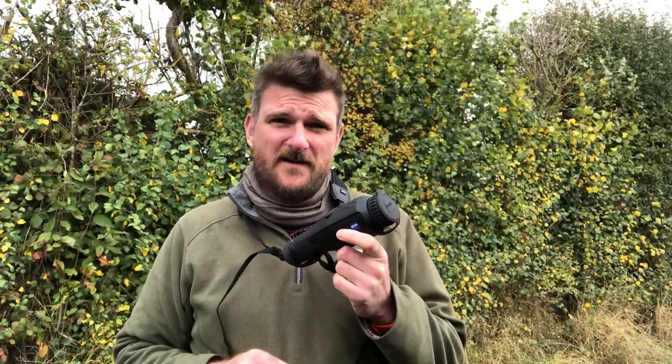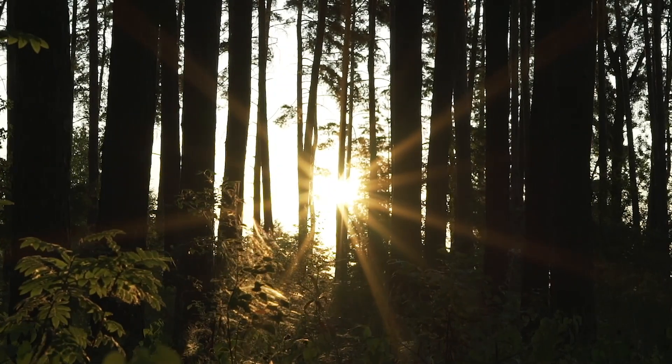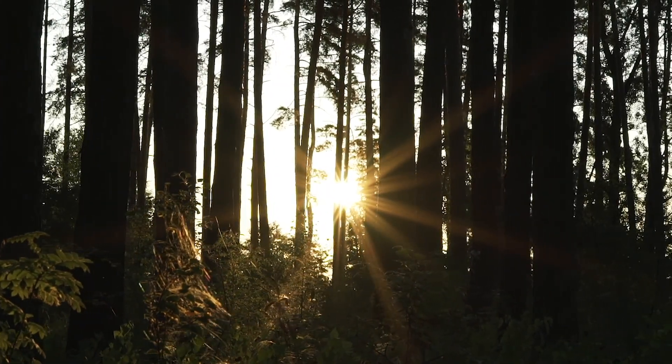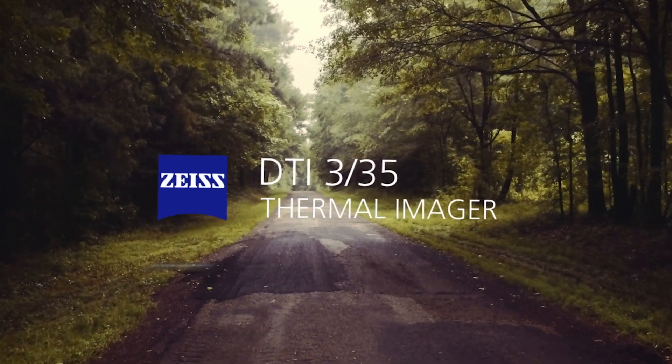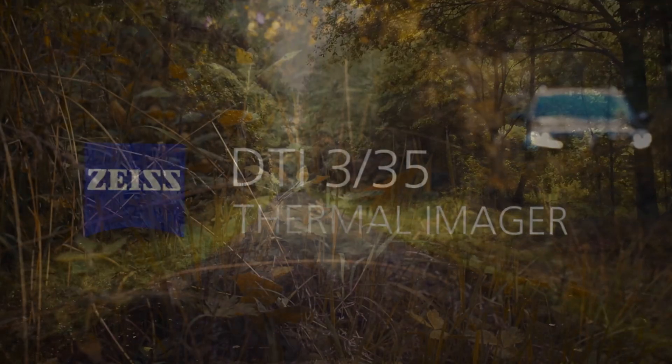I'm Chris Parkin and I'm here today with the new Zeiss DTI 335 thermal imager. Welcome to the Night Vision Show. As many of you know, I get to use a lot of thermal imaging kit and I won't tell you that I am absolutely in love with the Pulsar Accolade XP50 — but this new Zeiss DTI thermal monocular has very much impressed me.